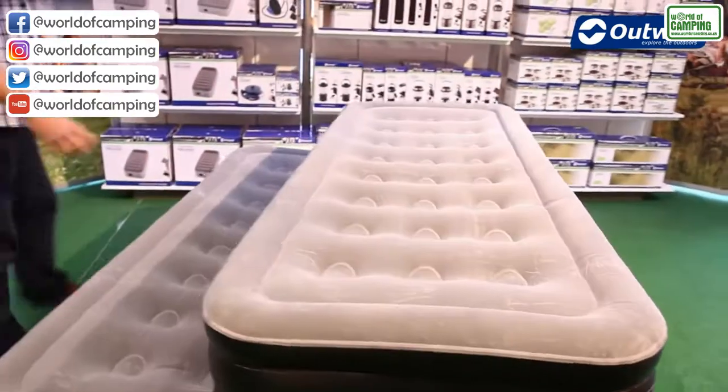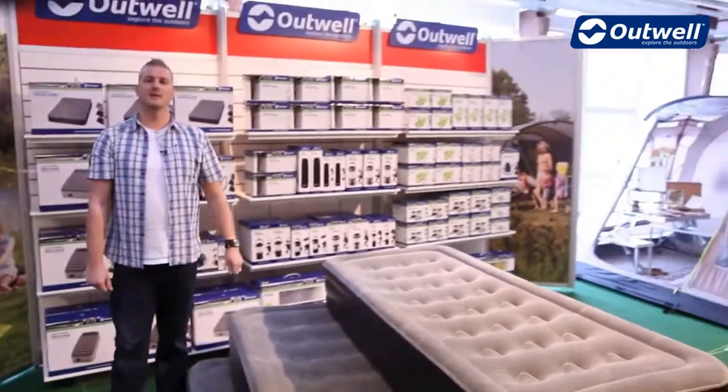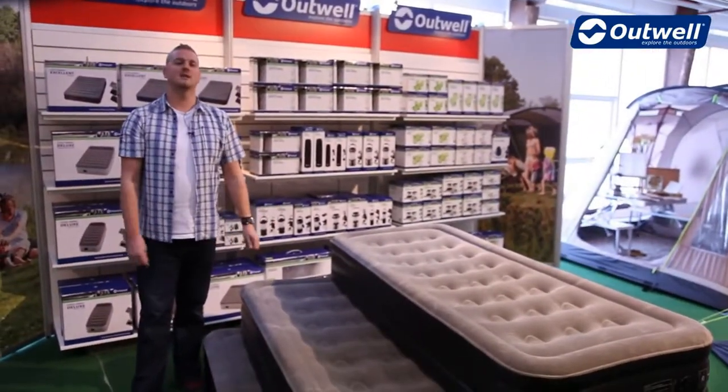Each airbed also comes with its own storage bag, which is easy to carry around as well — and that's our Flock Excellent airbeds.